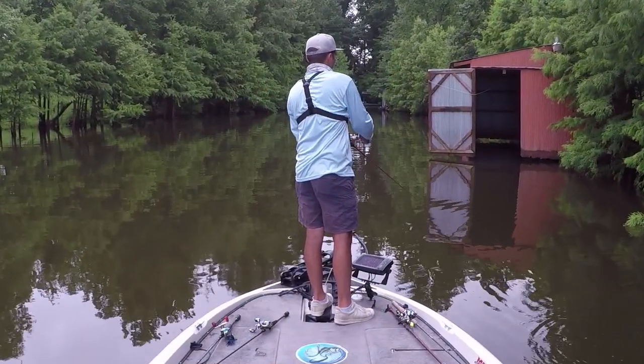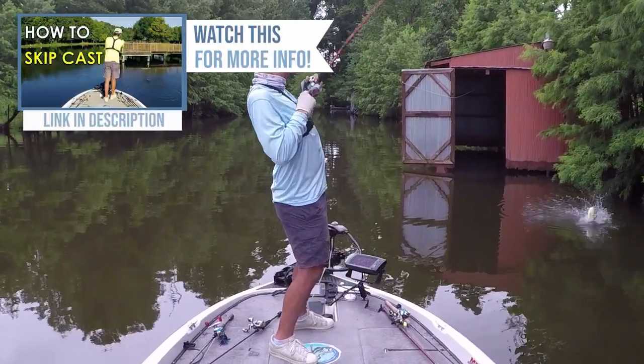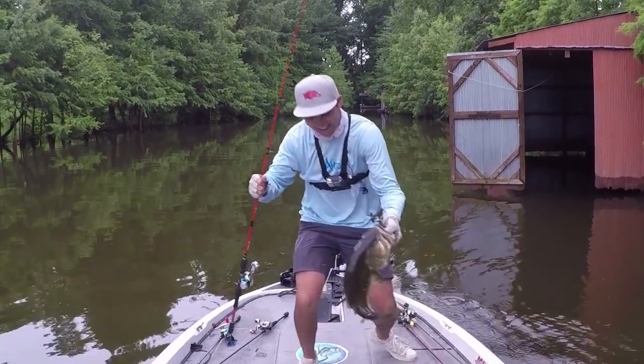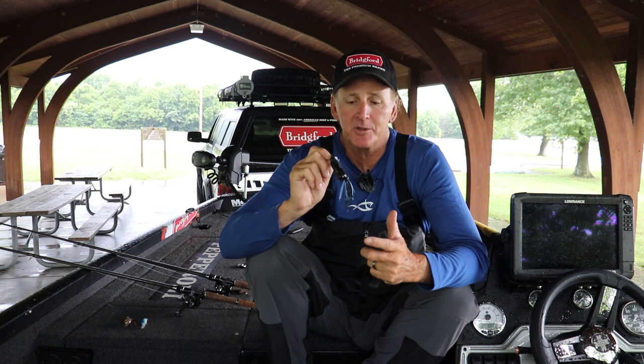You can't just chunk this thing down the bank and expect to catch many bass. You've got to learn how to skip a bait. Skipping a baitcaster with a frog is one of the more difficult techniques in bass fishing. If you can't get that down, you can also use a heavy-action spinning rod with 30-pound braid and skip it really easily. A tip to help you skip a baitcaster better: only spool your reel about half full — leave at least a quarter-inch gap — this cuts down backlashing tremendously. Another trick is to put electrical tape on the line at 40-50 feet so the line can't backlash past that point.